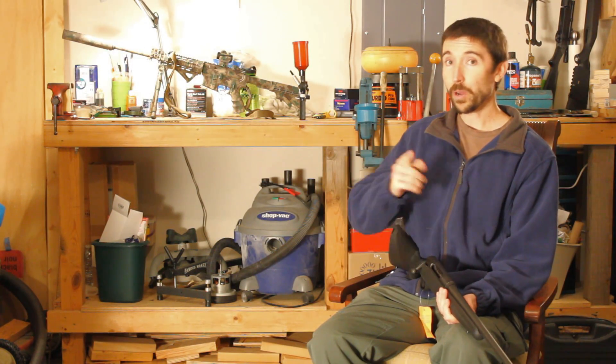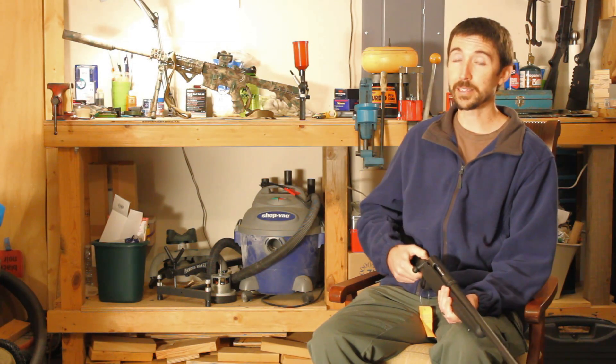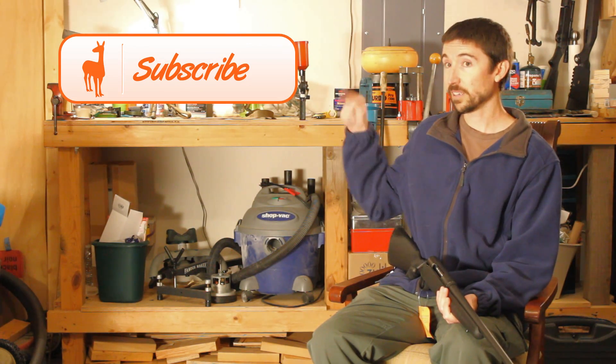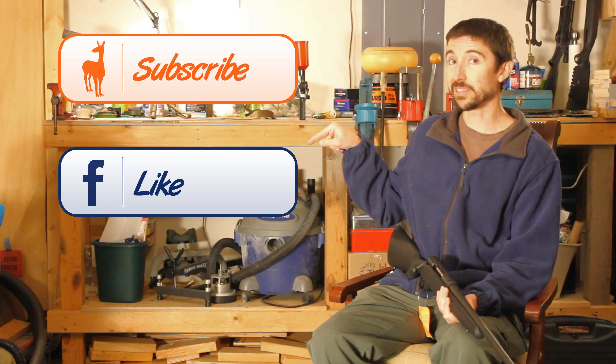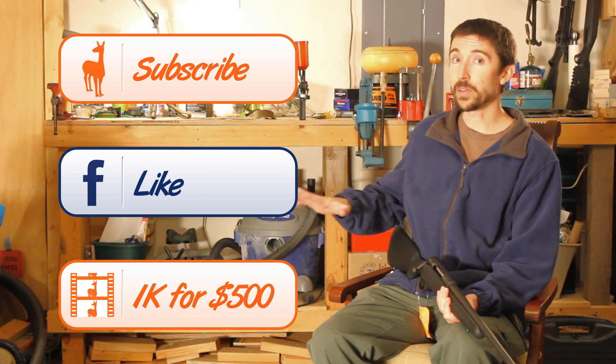Welcome back to our Thousand Yard Project Rifle Build. If you're watching this video, you're probably one of the hardcore people that's been watching this series from the beginning. If not, you can subscribe to the Social Regressive up here to get instant updates, like us on Facebook to see behind-the-scenes stuff, and down here this playlist is going to have everything in it.